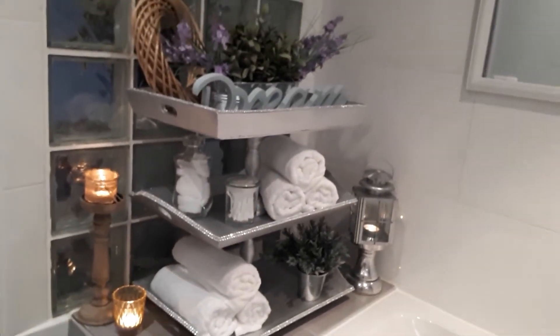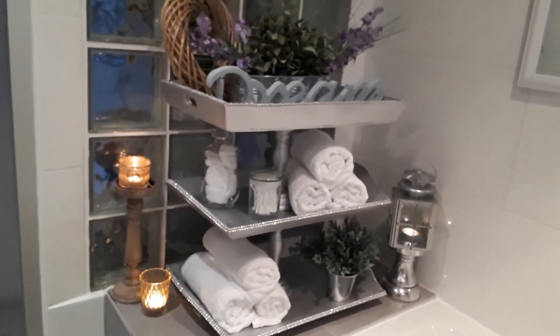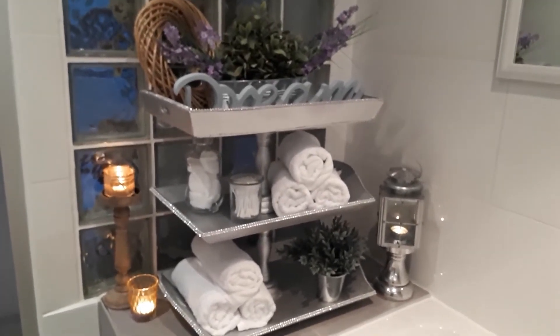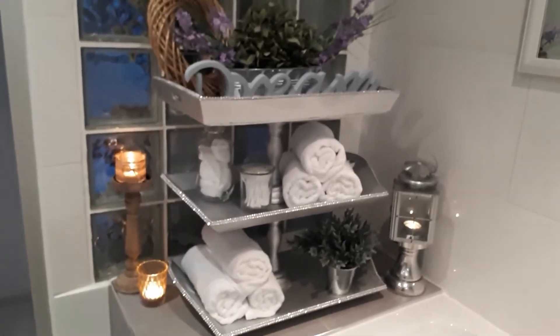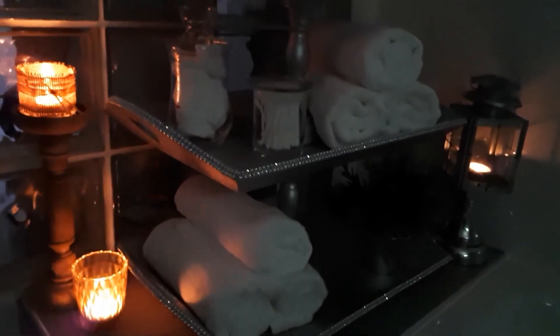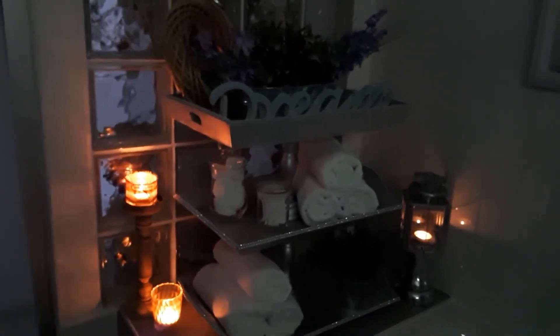This is what the second look turned out to be, and I'm really loving this one as well — to be honest I cannot really choose. Just let me know which one you like best! Before I forget, let me turn off the lights so you can see the ambience. Look at how pretty this is — I hope it's not too dark to enjoy. So inviting, I just want to run my bath! Well, thanks again for watching and I'll see you in my next video. Bye bye!